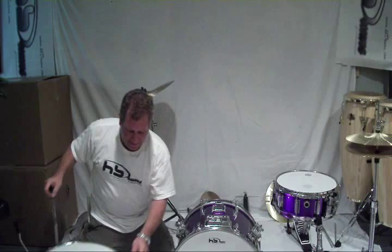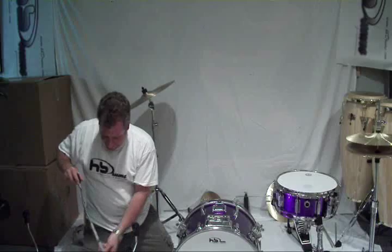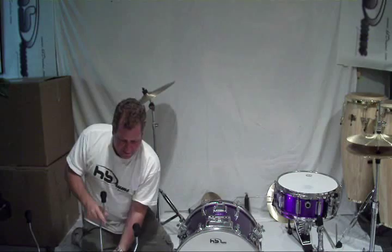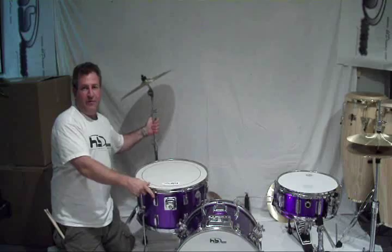I'm going to ask Gil — how are we doing on time? 7:30. Here's the floor tom. This is the floor tom — this is what I was talking about before.